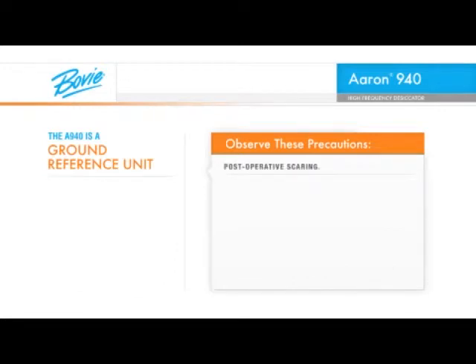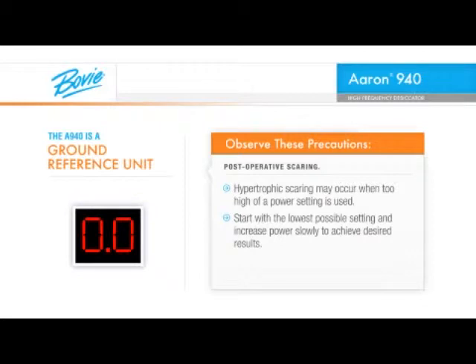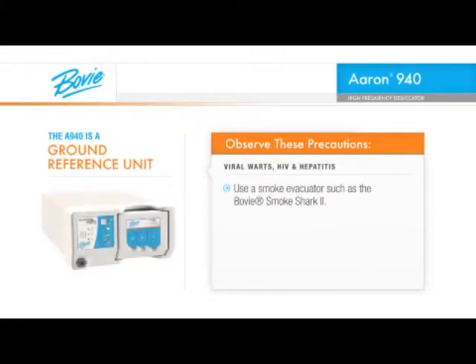As in most surgical procedures, post-operative scarring is a possibility. Hypertrophic scarring may occur when too high a power setting is used. Start with the lowest possible setting and increase power slowly to achieve desired results. If a viral wart is being removed or if the patient is infected with HIV or hepatitis, use a smoke evacuator such as the Bovee Smoke Shark 2, wear a disposable surgical mask and wear eye protection.